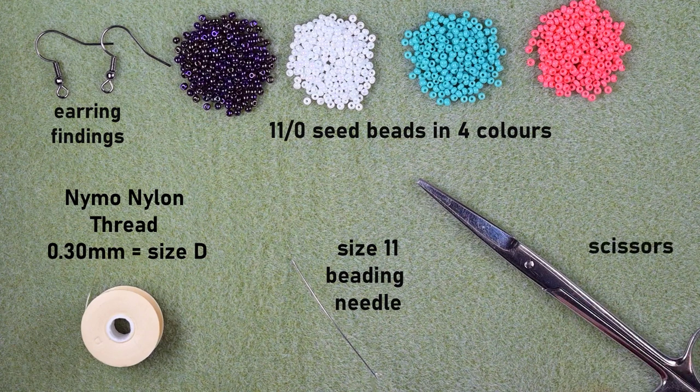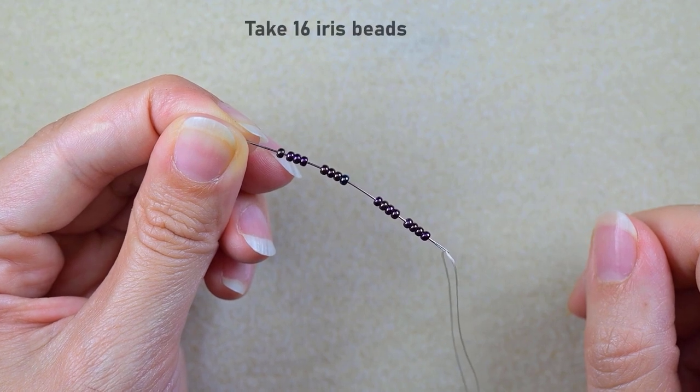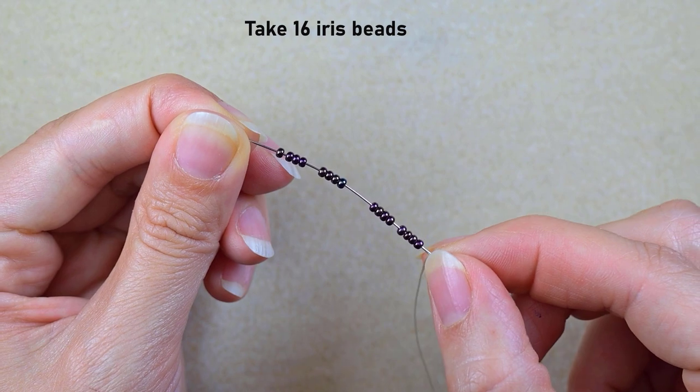I'm going to take about an arm span of thread on my needle. I'm starting my work by picking up 16 of those beautiful iris beads and sliding them down almost until the end of my thread.